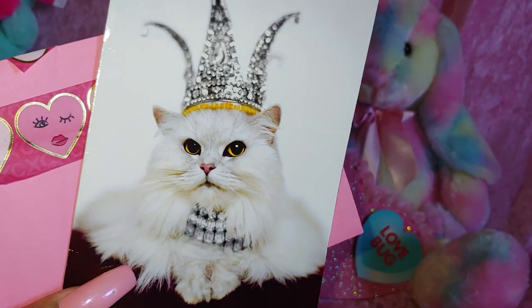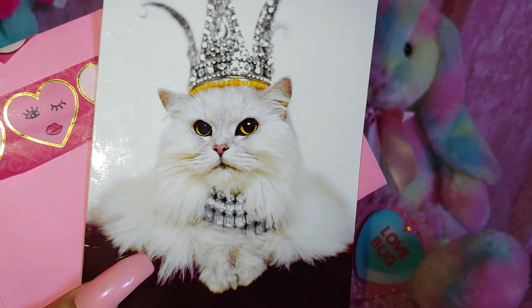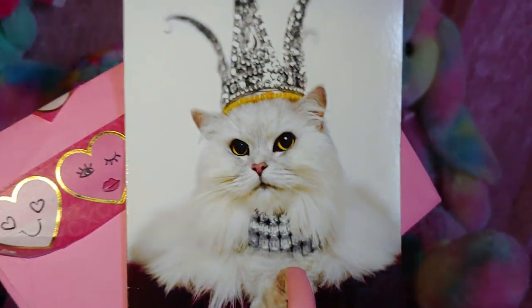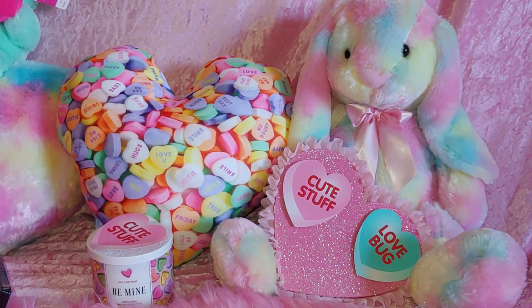I did take pictures of these items and I will be posting them on my community section on my channel. I will be keeping those cards — I always do and put them up.